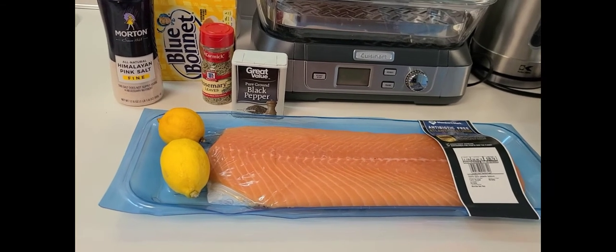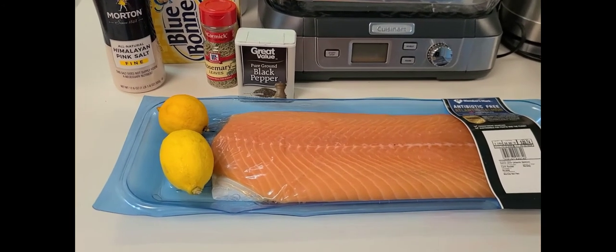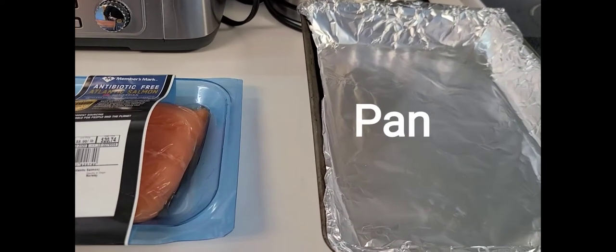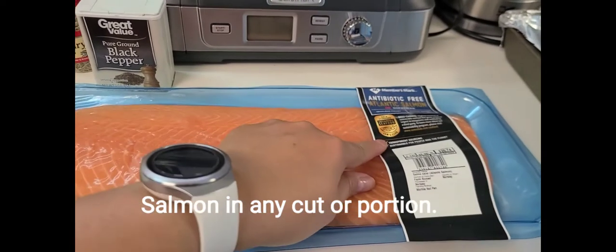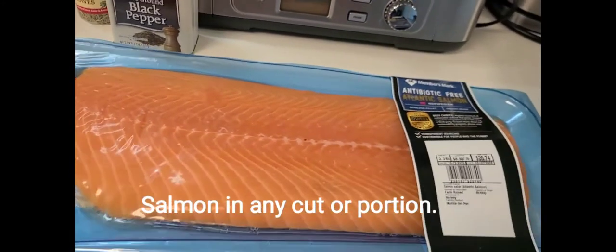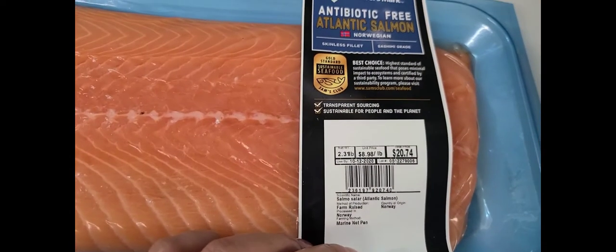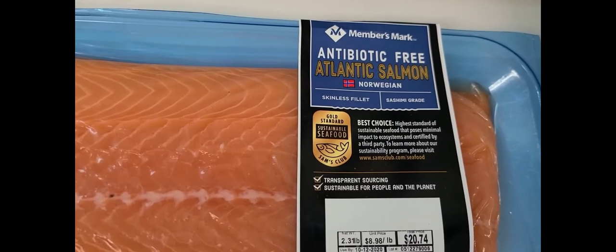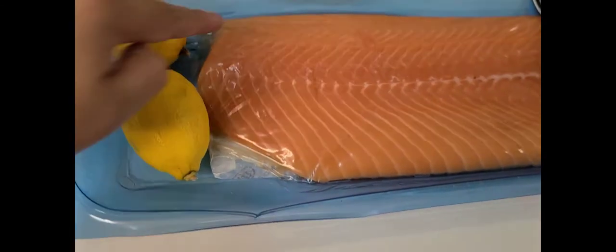All right guys, here are the ingredients of my simple dish that everyone will love — baked salmon. First, we have this pan. I already put the foil there because I don't want you to see my overused pan. And this is our salmon, half of the whole salmon. I paid twenty dollars and seventy-four cents for this — it's antibiotic-free Atlantic salmon, Norwegian salmon.